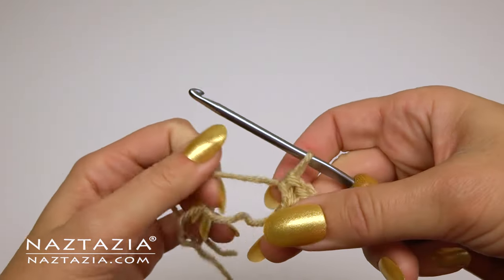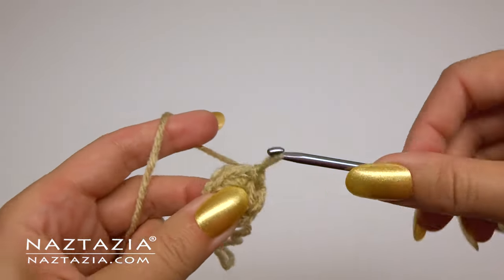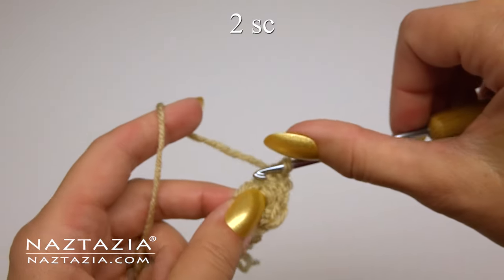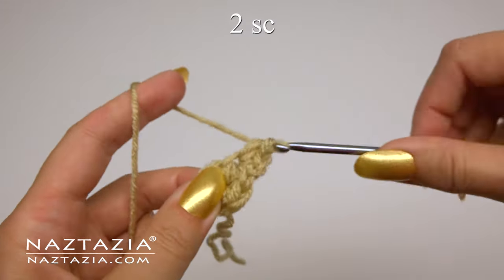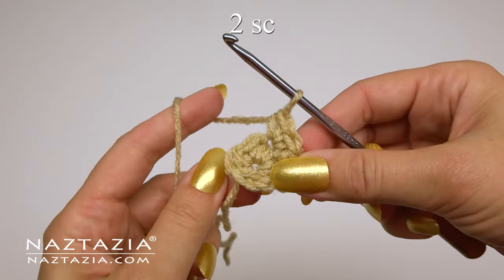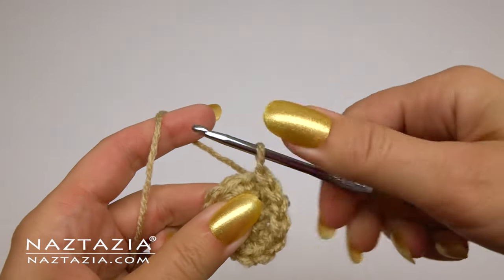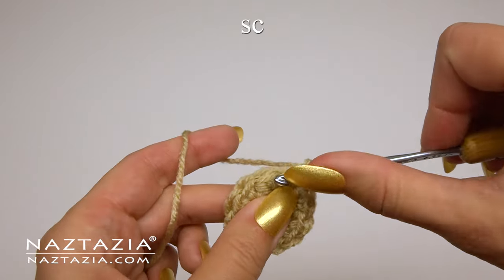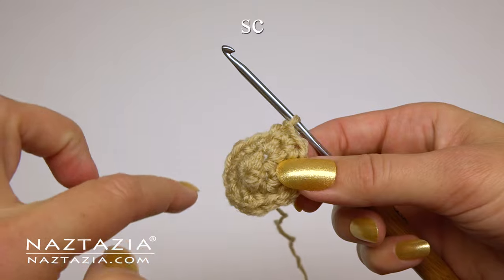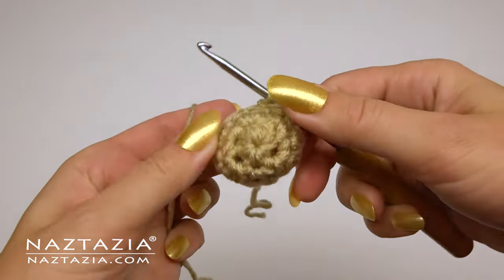Once completed, pull the tail end to close the ring, then slip stitch to close it. We'll always slip stitch after every round on this project, and chain one for the next round. On this round, make two single crochet stitches in each stitch — at the end we'll have 12 single crochet stitches. Slip stitch then chain one. For this round, just make one single crochet in each stitch around. Slip stitch again and fasten off, leaving a longer tail end for sewing later.